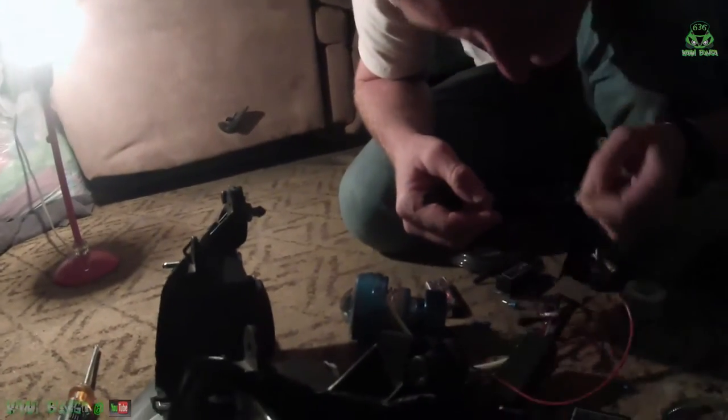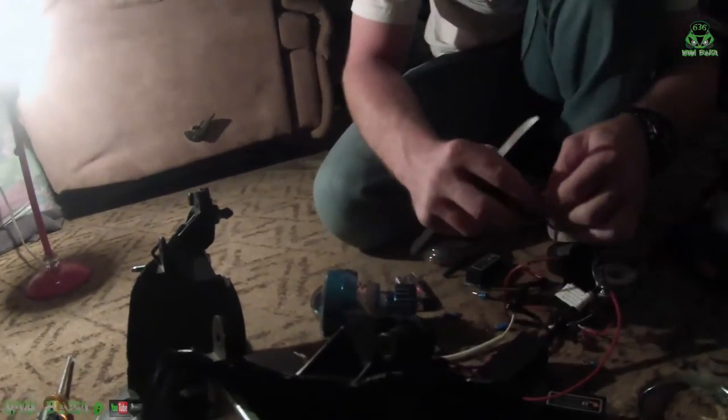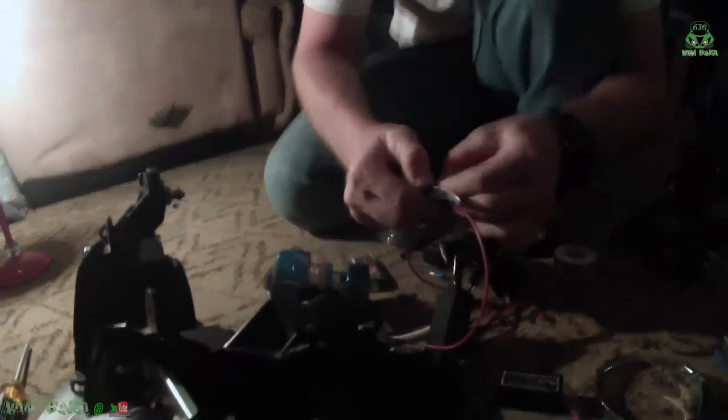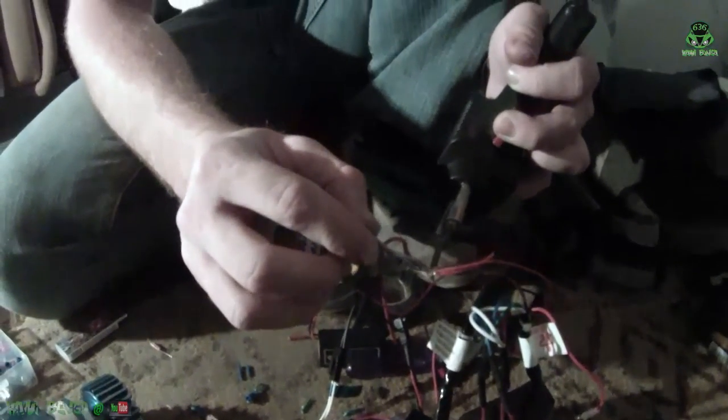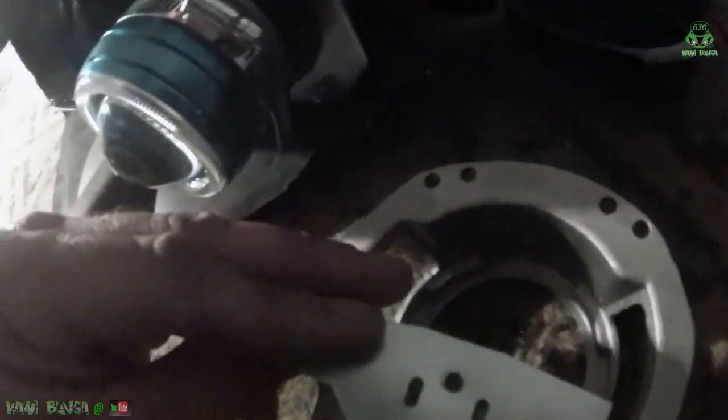Right now we're soldering wires together, trying to make this maybe the first 2014 Ninja with both low beam and high beam HIDs instead of one or the other. There's also going to be a complication — I'll have to use a Dremel tool to cut out this little lip here. I don't know why it's on this side and not the other, but it's because it's the low beam side.